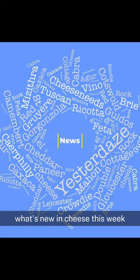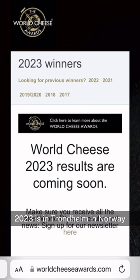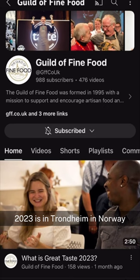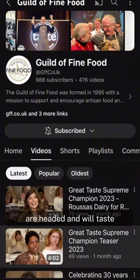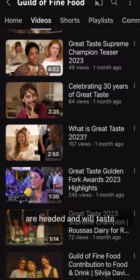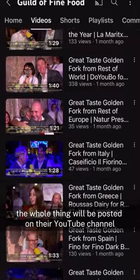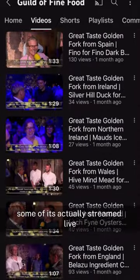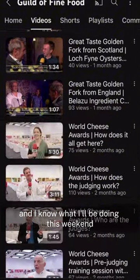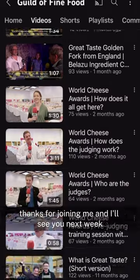What's new in cheese this week? Unless you're living under a rock, you know that the World Cheese Awards are coming this weekend. 2023 is in Trondheim in Norway, and all of the best cheese judges in the world are headed there and will taste nearly 4,000 cheeses this year. The whole thing will be posted on their YouTube channel so you can watch along — some of it's actually streamed live, and I know what I'll be doing this weekend. Thanks for joining me, and I'll see you next week.